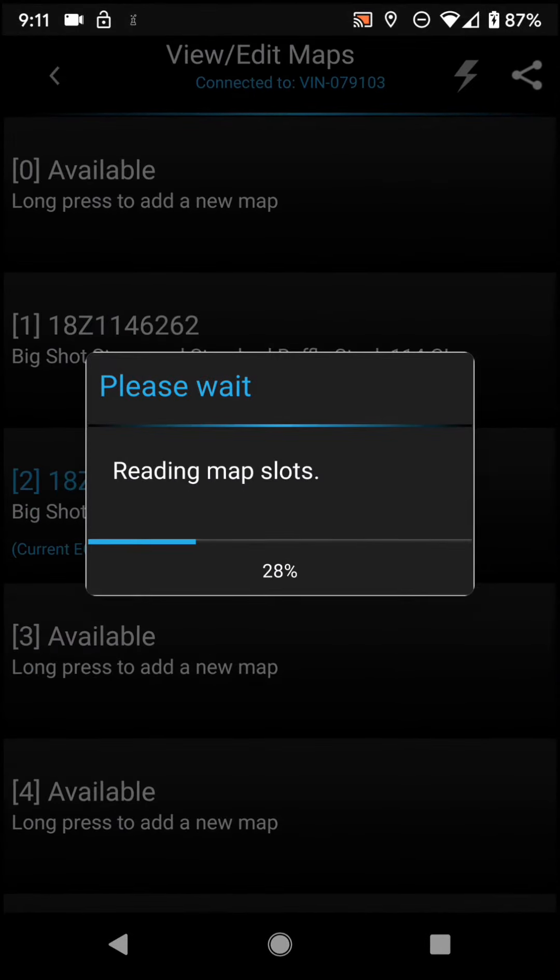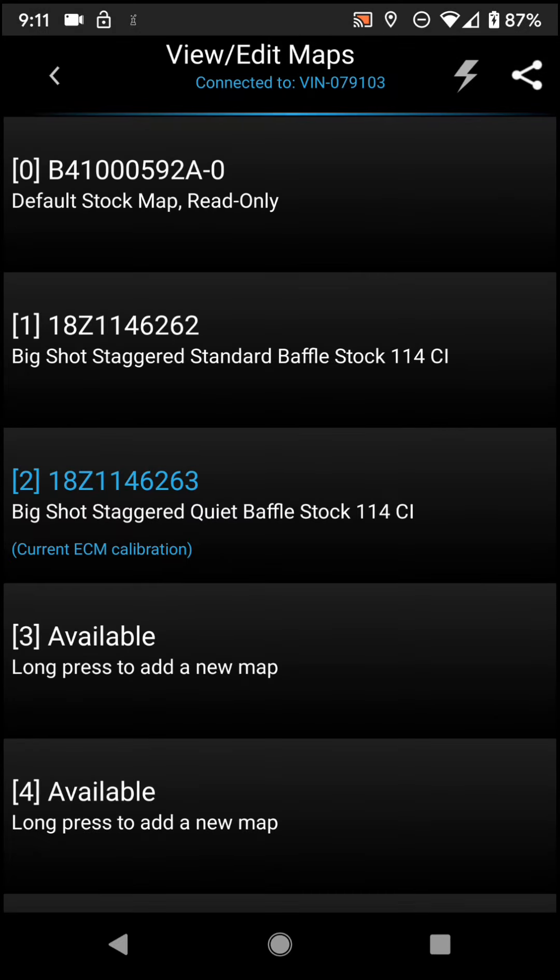And then if you wanted to look at the map, you can hit view, edit maps. And there it is — Big Shot Staggered quiet baffle. And that's it for this week's Fuel Pack Friday. This goes along with our Workshop Wednesday we posted earlier. We'll see you guys on the next video.